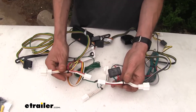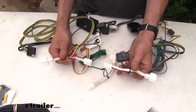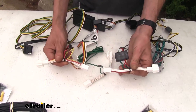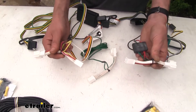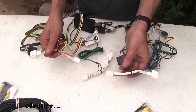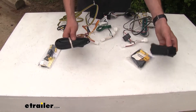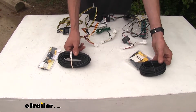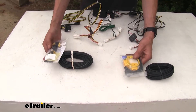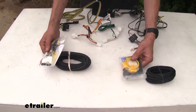Both of them also plug in line with your factory lights on the vehicle — there is no cutting or splicing. You simply disconnect the factory wiring harness from the taillight, plug this in place in between the taillight and the wiring harness, and that's it. No cutting, no splicing — and you don't have to worry about voiding the warranty on your vehicle either. Both of them come with everything you need to install them: the necessary power wire to connect from the control module to your vehicle's battery, fuse holders, fuses, butt connectors, and several zip ties to secure the wire along the way.